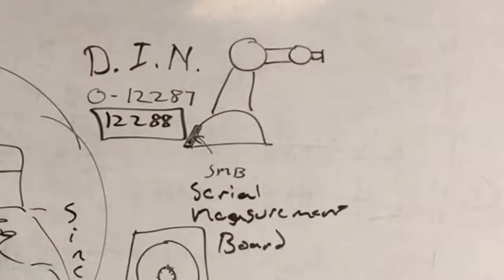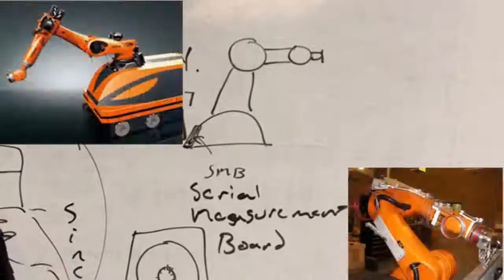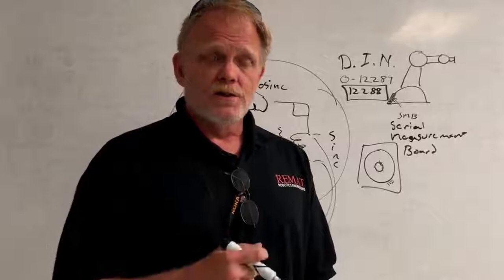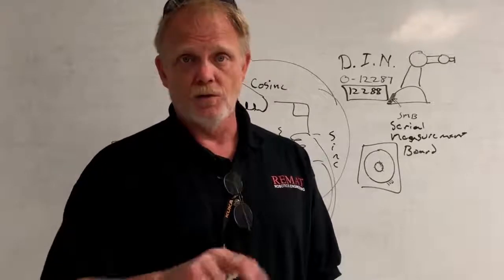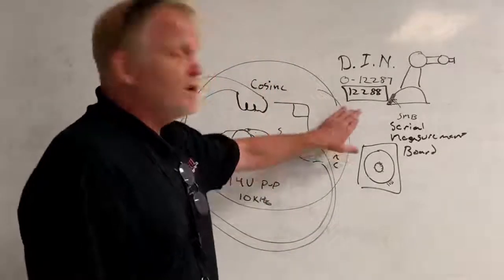That's extremely high accuracy - we can position this robot to one out of those 12,288 positions. There are more accurate robots and resolvers on the market: four-pole and five-pole resolvers in which you've got over 20,000 known positions in 360 degrees. But today we're talking about the three-pole resolver.